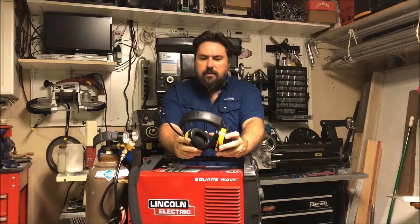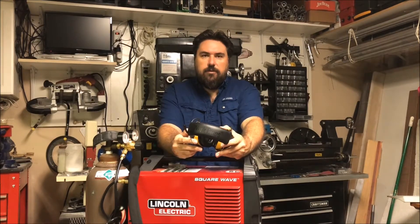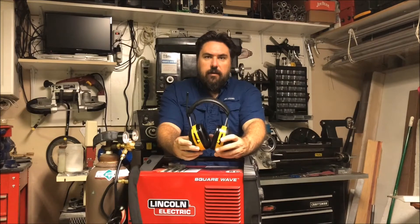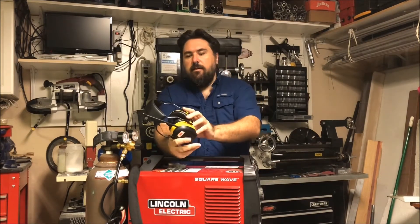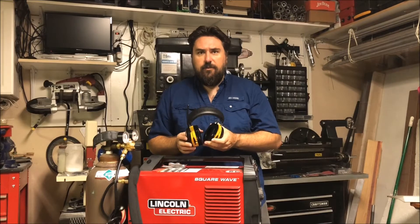Home Depot sometimes has these. Walmart has them on their website but typically not in stores — they have the Bluetooth version only currently in their stores. Either way, you can go check them out, and if you're in this industry or niche, this is definitely something worth checking out if you need sound protection and want to be able to listen to something at the same time.